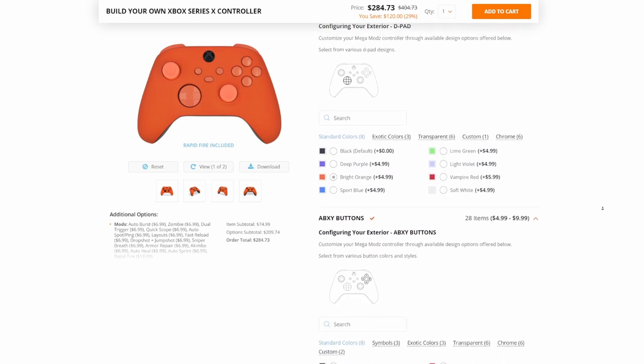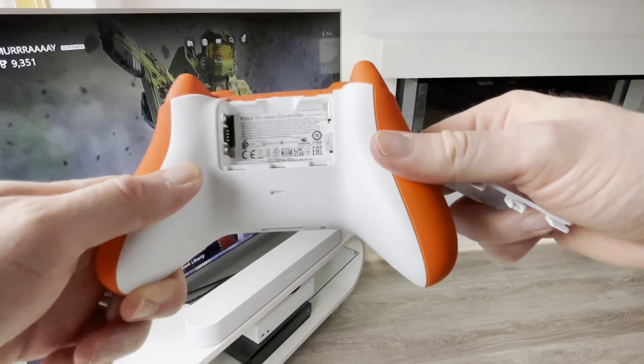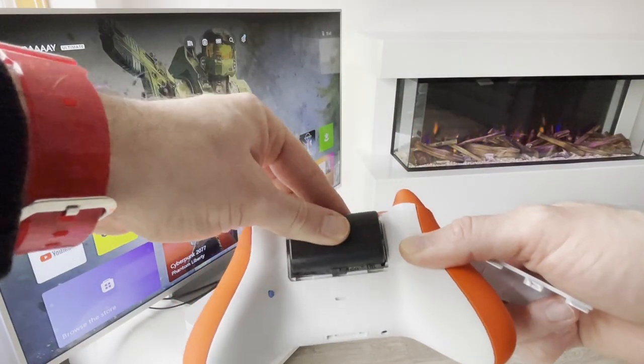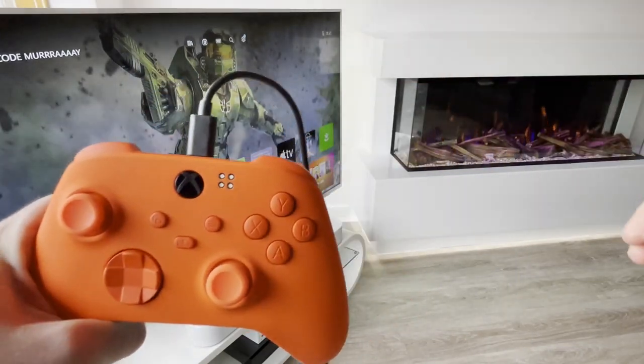To get started and connect the controller to your console, just fire in some batteries — I recommend a rechargeable one — then use the included cable to connect it to your Xbox and you are good to go.